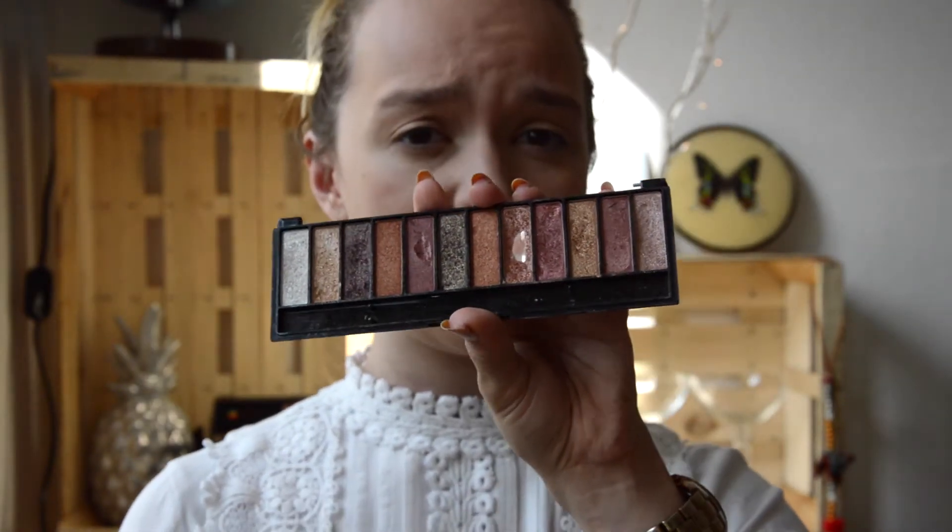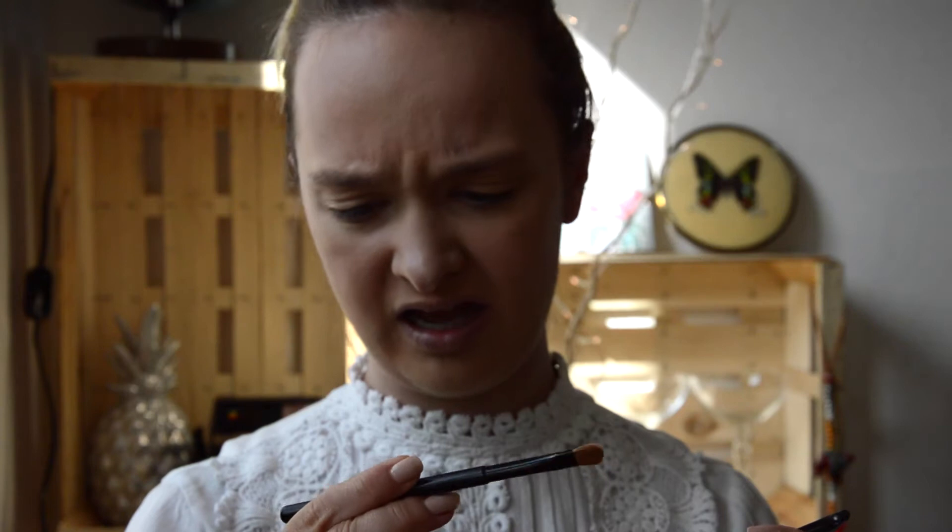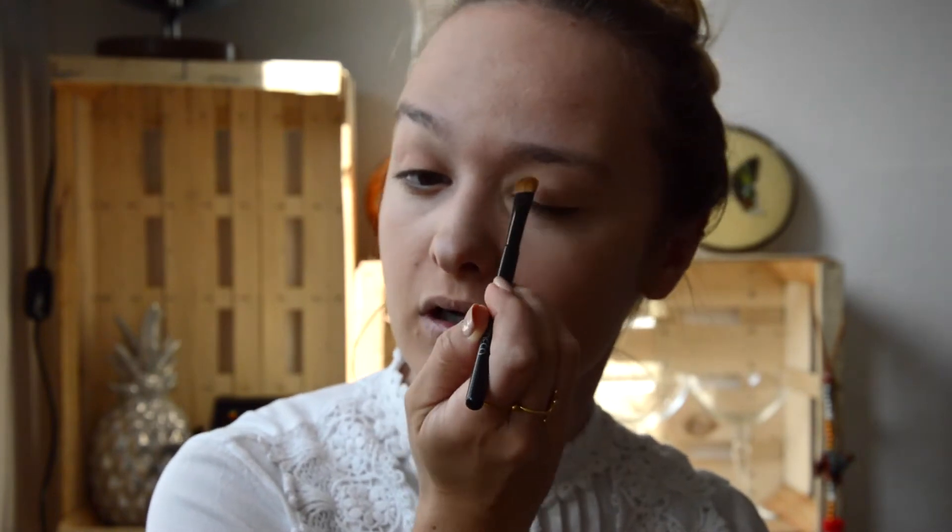Now to the autumnal part of the makeup look. For this look today I'm using a fake Urban Decay Naked palette — it's a super cheap thing I got when I was in Spain, it's super old and I've used it quite a lot. I really like it but it's not the best thing to use. There are better things but I have it so why not make the most of it. I'm gonna go in with a coppery kind of color just as a base tone all over my eyelid, using an Art Deco brush. I'm not a beauty guru or makeup artist — I'm always kind of winging it.